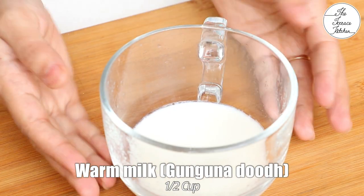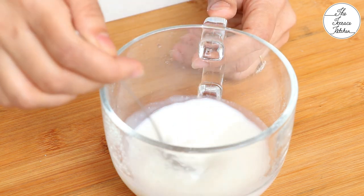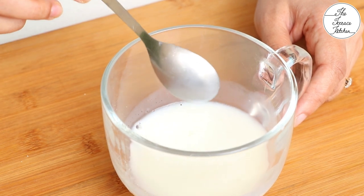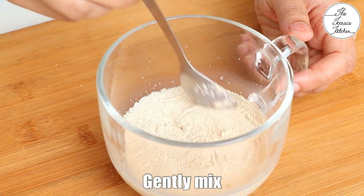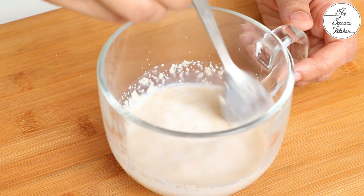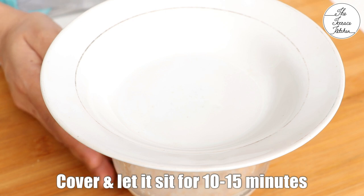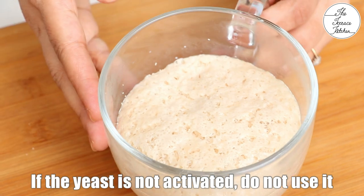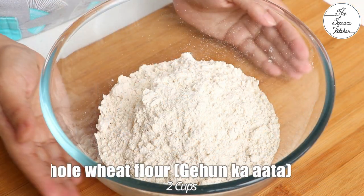For yeast activation, we need half cup warm milk. Make sure it's warm and not hot. Add one tablespoon sugar and mix well till the sugar is dissolved in the milk. Then add two teaspoon dry yeast. Gently mix for three to four seconds. Cover and let this set for 10 to 15 minutes. This is a very important step — you'll come to know whether you should really use the yeast you have or not. If the yeast becomes bubbly and blooms, that means it's activated and you can use it. If this does not happen, do not use that yeast.